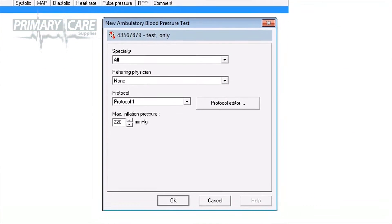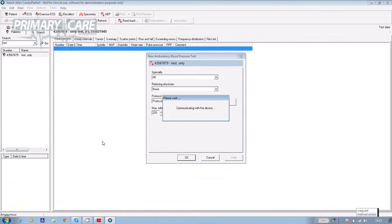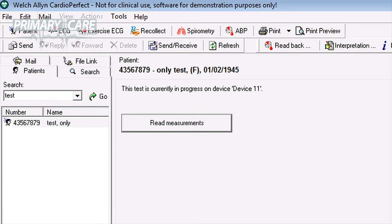The software communicates with the device and a box appears on screen saying New Ambulatory Blood Pressure Test. If the patient's details are correct, click OK and their details will be sent through the cable to the ABP unit. The screen then says the test is currently in progress on device, at which point you can disconnect the cable from the unit and bring your patient in.